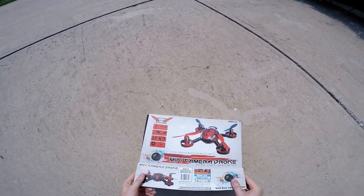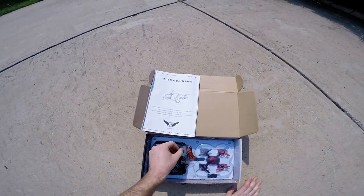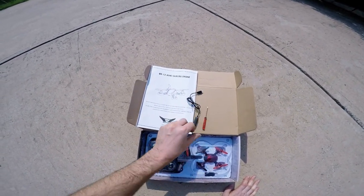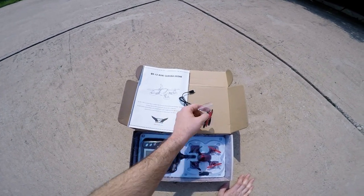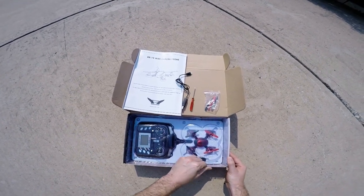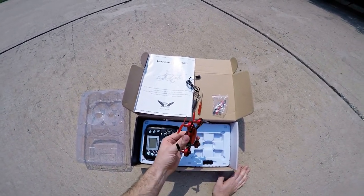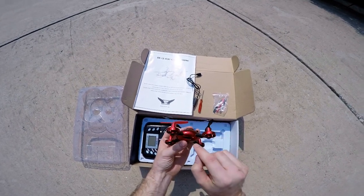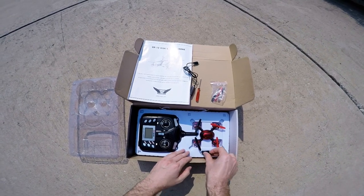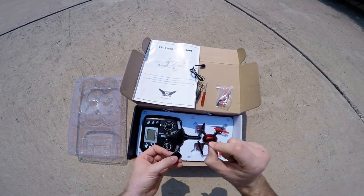So let's open it up. You'll see it comes with some instructions, a USB charger for the battery, a Phillips head screwdriver, and extra props. We open up this section right here and you can see that we have a little drone right here. It comes with a slot here for a micro SD card. They also give you a USB reader, and here is the micro SD card.